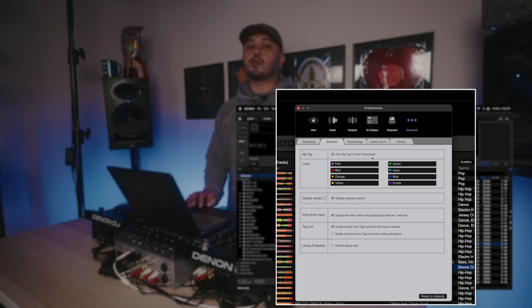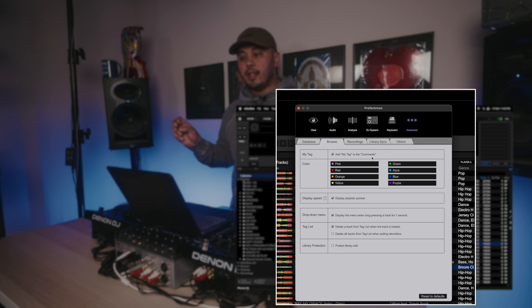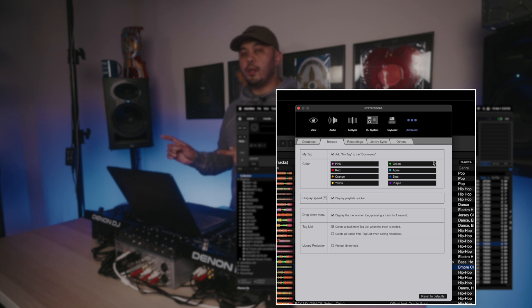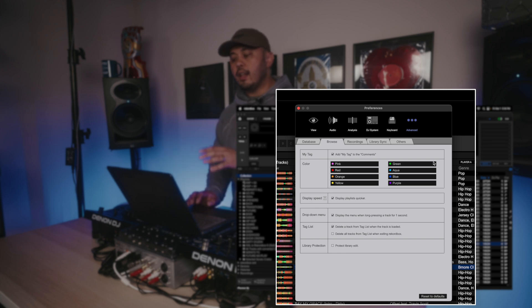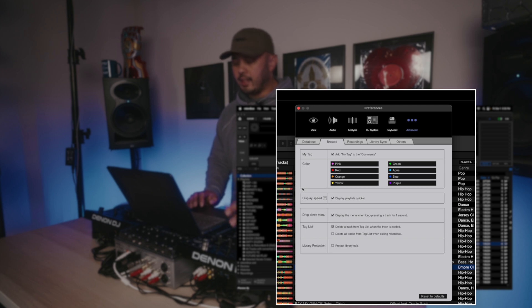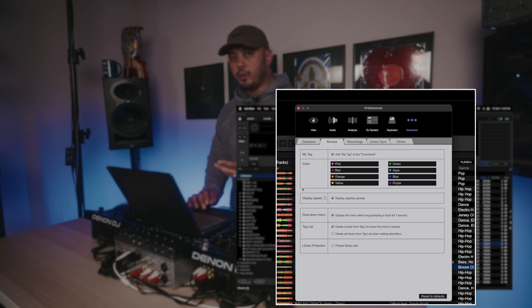Under Browse, this one is huge for me — there's a setting to add My Tag to the comment section. I'm a huge proponent of using the organization tools in Rekordbox, specifically the My Tag section. I use it to build my tagging system that all my smart playlists and smart crates are built from. Having My Tag write to the ID3 tags means my playlists in Serato and Rekordbox mirror the same organization. My Rekordbox organization is a little different due to scrolling constraints, but the general idea across both softwares is the same.